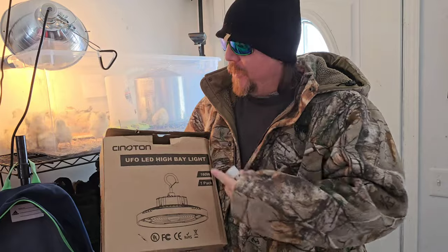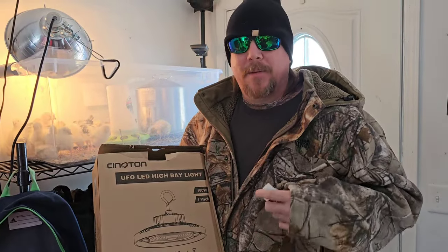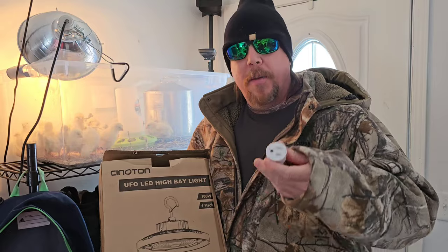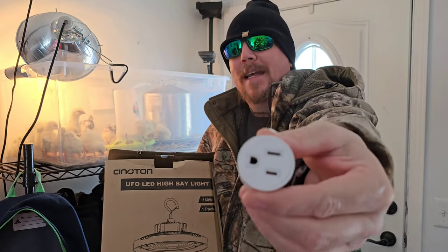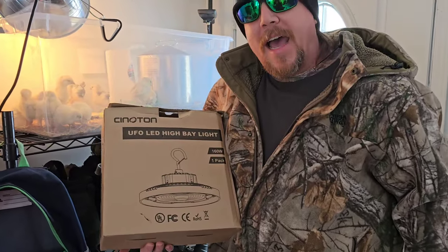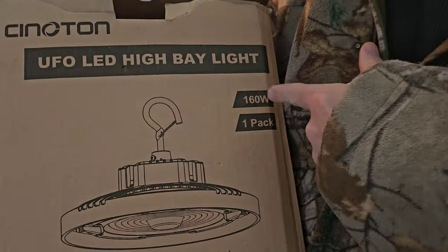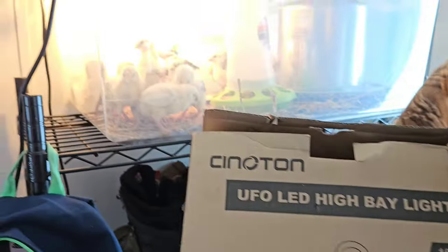Today we're going to be installing another Cineton light. We're going out to the cattle shed today where we need some light in there, so we're going to make it quick and easy. We bought this little adapter — it's going to screw right into where the old bulbs are in there. We're going to hang this from that area and it should be tons of light. This is a 160-watt light right here, so let's go on out there and see what we can do.